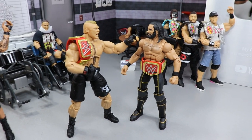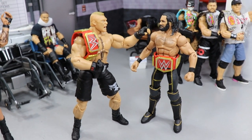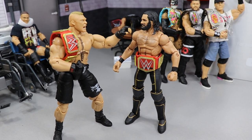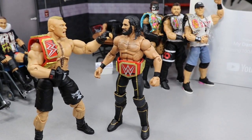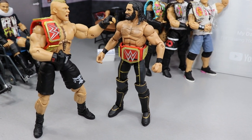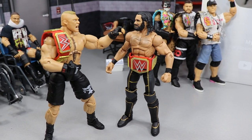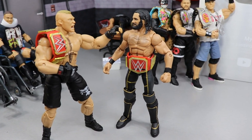Next up we have the Beast Brock Lesnar and the current Universal Champion Seth Rollins. This is some symbolism representing the beginning of my channel — we've seen the long reign of terror under Brock Lesnar, and we've also seen Seth Rollins come up and slay the beast. It's so cool to see how far we've come from Brock as Universal Champion to the current days of Seth Rollins holding that title.